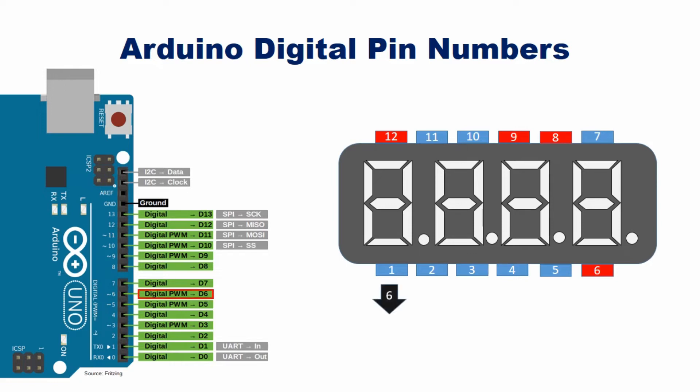Now let's go to the wiring part. You can connect this SSD directly with Arduino without using resistors. If you watch the video, you can understand the wiring part clearly. After the wiring part is completed, upload the given code. This code can be used in different ways.